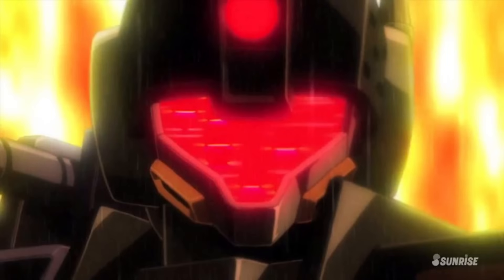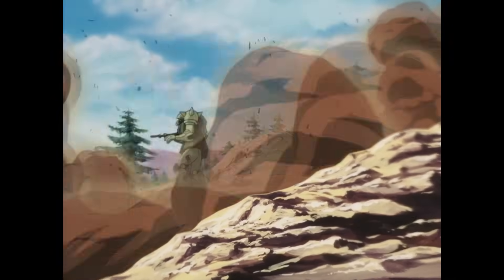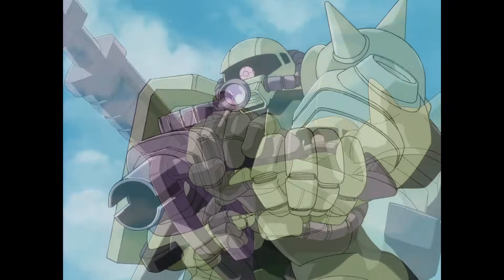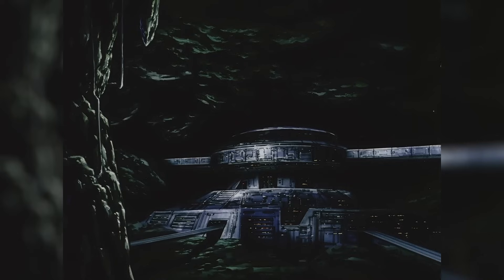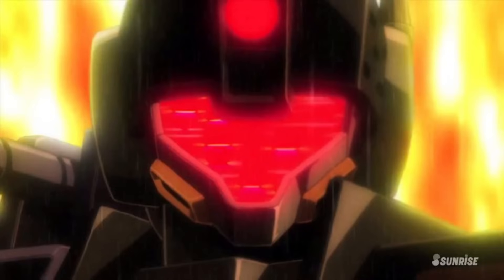This leads to two personal theories: either the G-Fighter was shipped to Side 7 along with the rest of the Project V machines and unfortunately destroyed off-screen by the Zeon attack, or they remained at Jaburo for further testing. Because we know that the following variants were developed and underwent testing there. So, on to those variants.